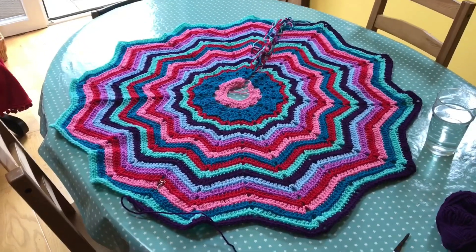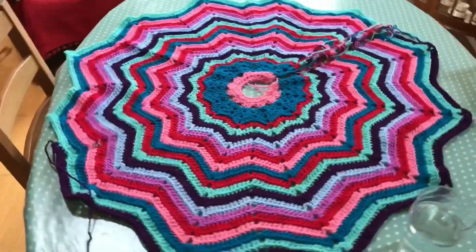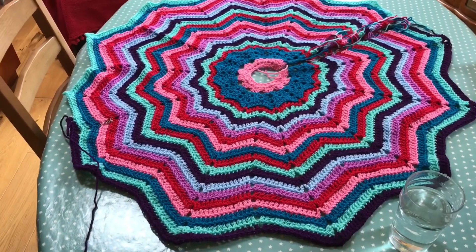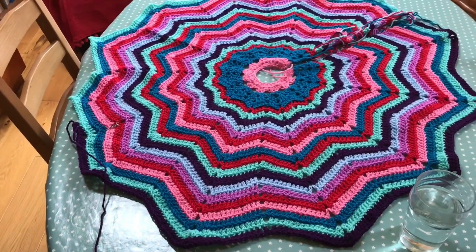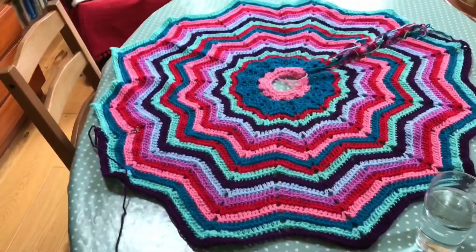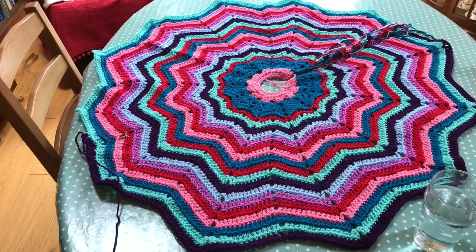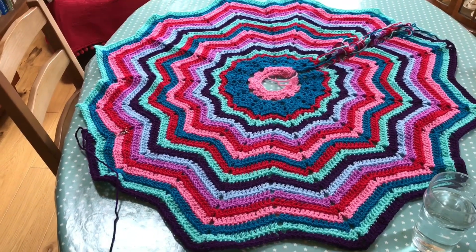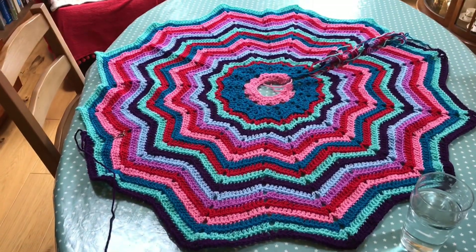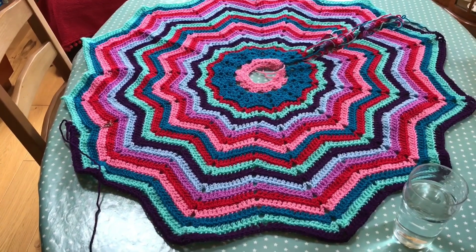Here is a better view of the Christmas tree skirt. It's a chevron one, like a starburst, very similar to those popular star blankets. I found the pattern through Pinterest — I can't remember the designer's name off the top of my head, but I'll find out and tell you later. It was free and I think it's fantastic.